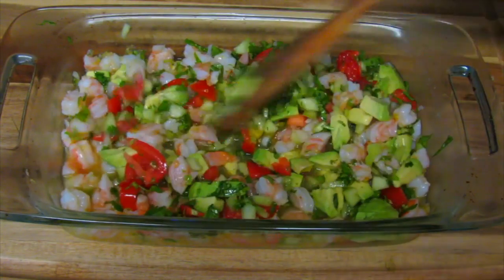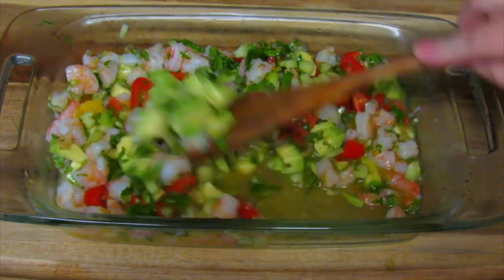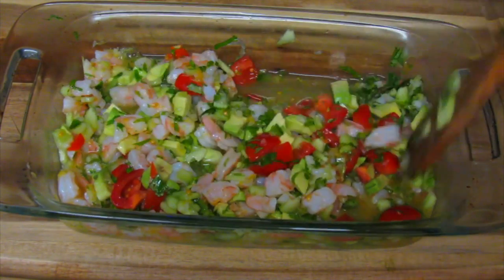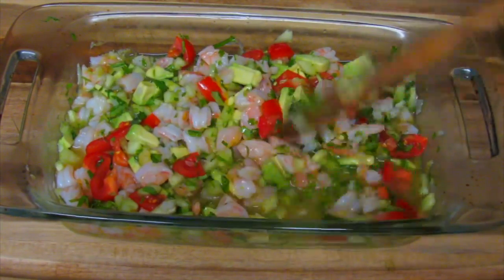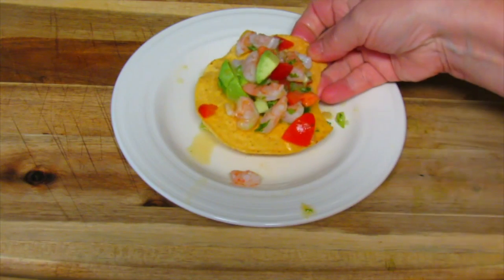We're going to taste it and adjust the salt if necessary, and serve it on tostadas. This is an excellent meal for hot days. Obviously you can make more quantity of this, and it'll keep for a couple of days — so let's eat.